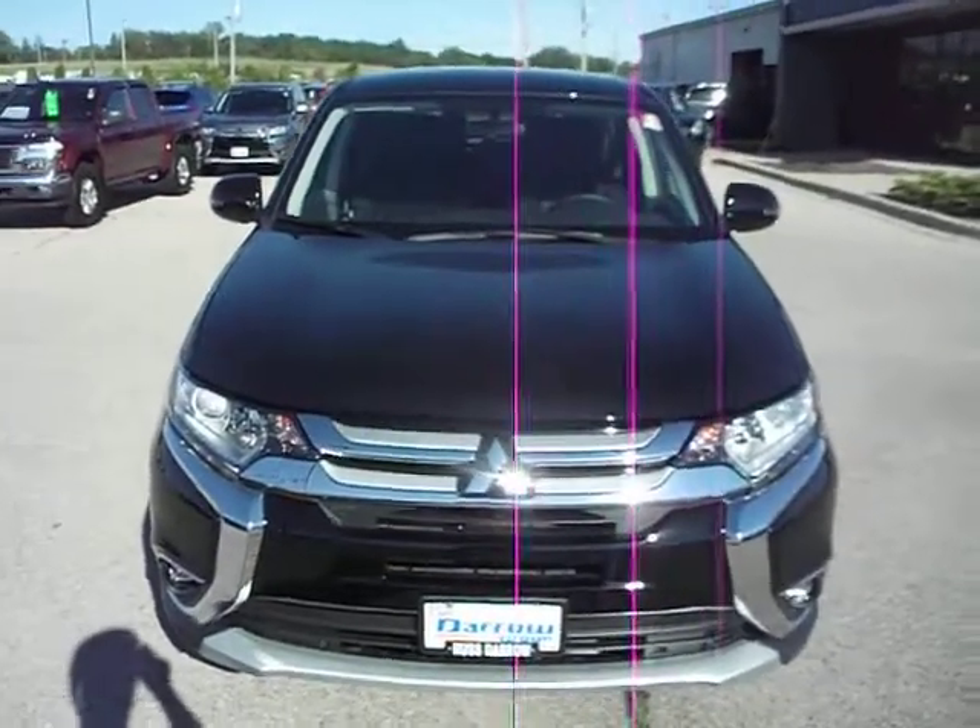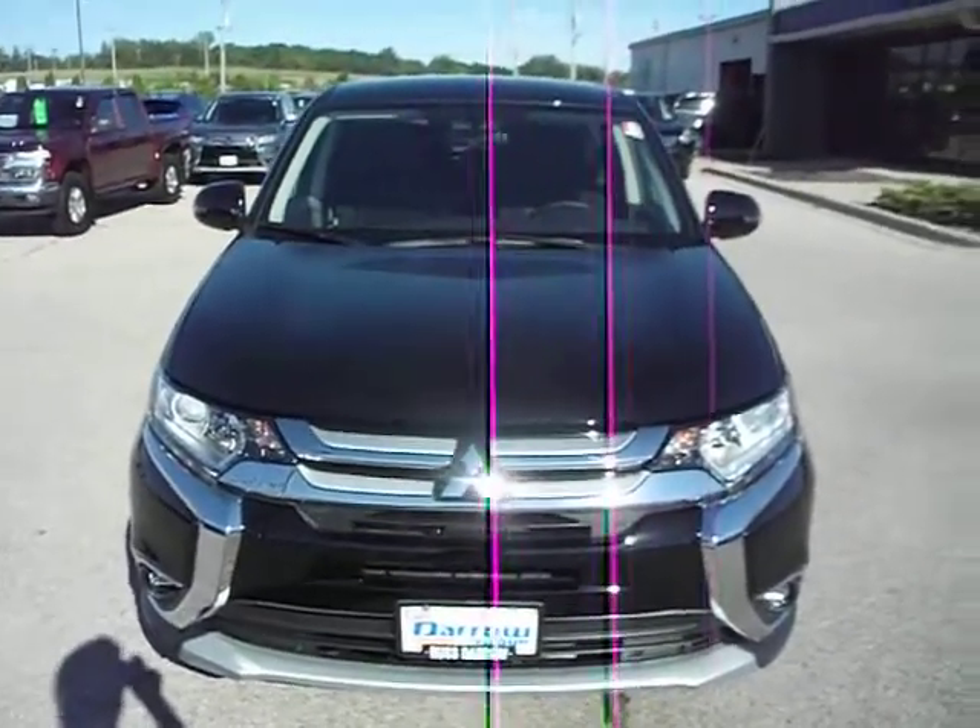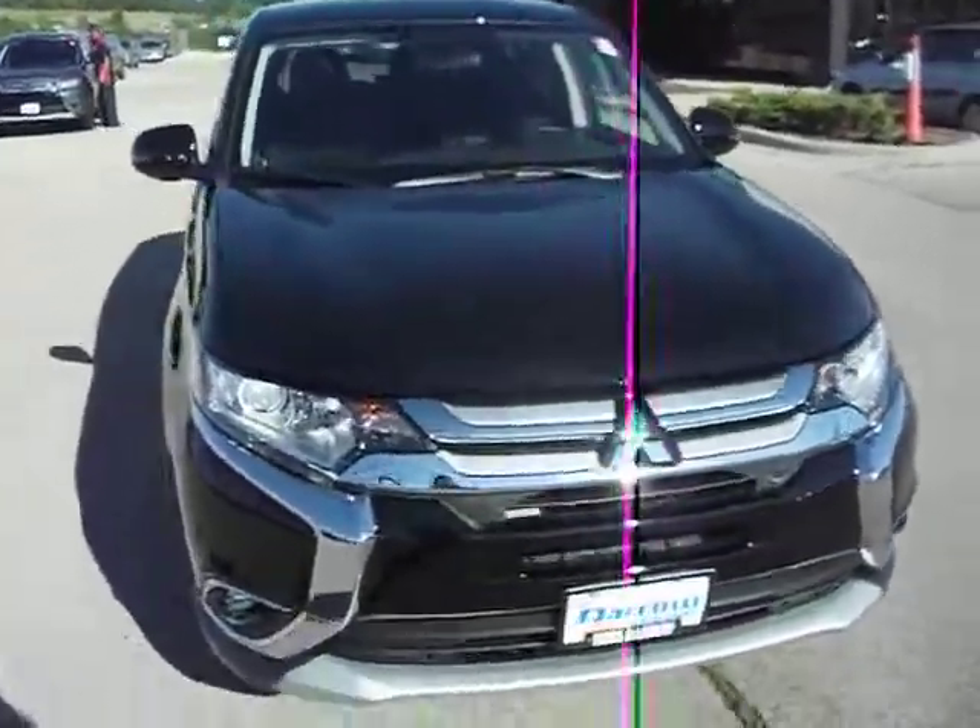Hello, welcome to Rust-Daro Mitsubishi. My name is Ben and I'll be showing you around this 2016 Mitsubishi Outlander SE.